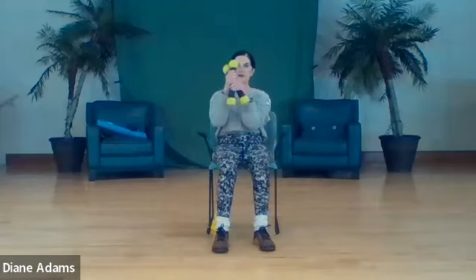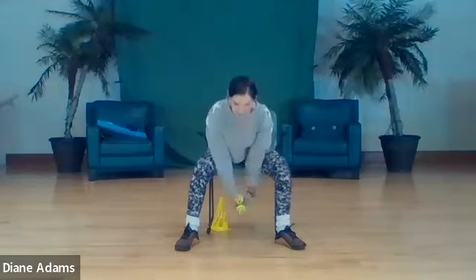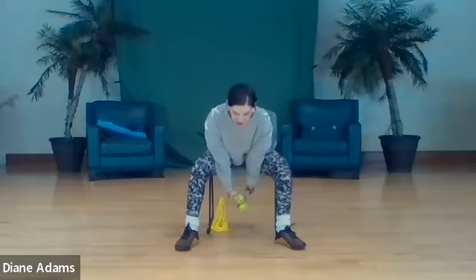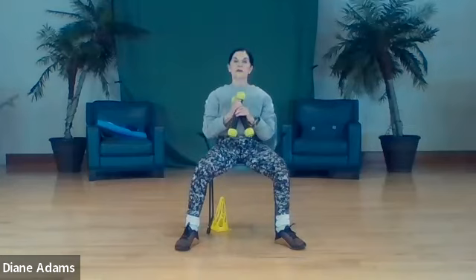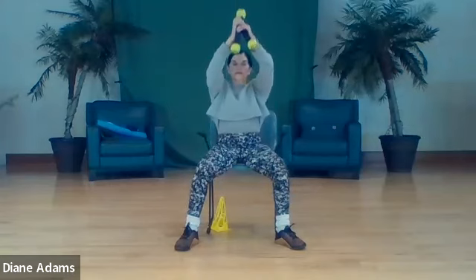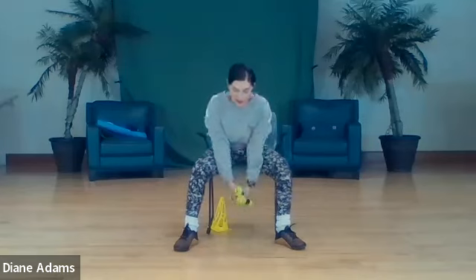Weights in both hands, feet apart, and we press to the back, come center, lift and down - one, two, three, four, five, six, seven, eight.